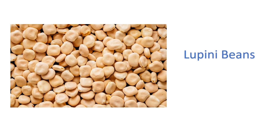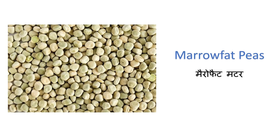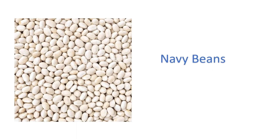Lupini beans — lupin beans. Marrow fat peas — maro fat matar. Mixed pulses — mishrit dal. Moth beans — moth daal. Navy beans.